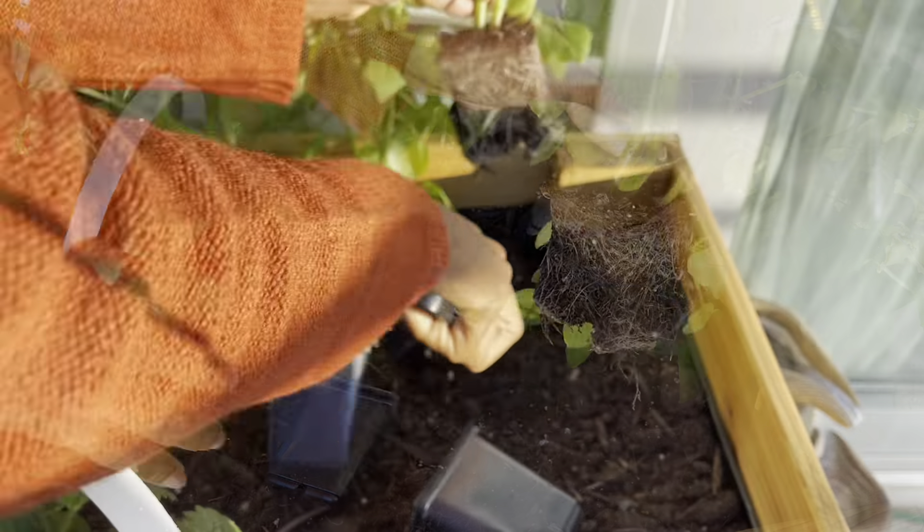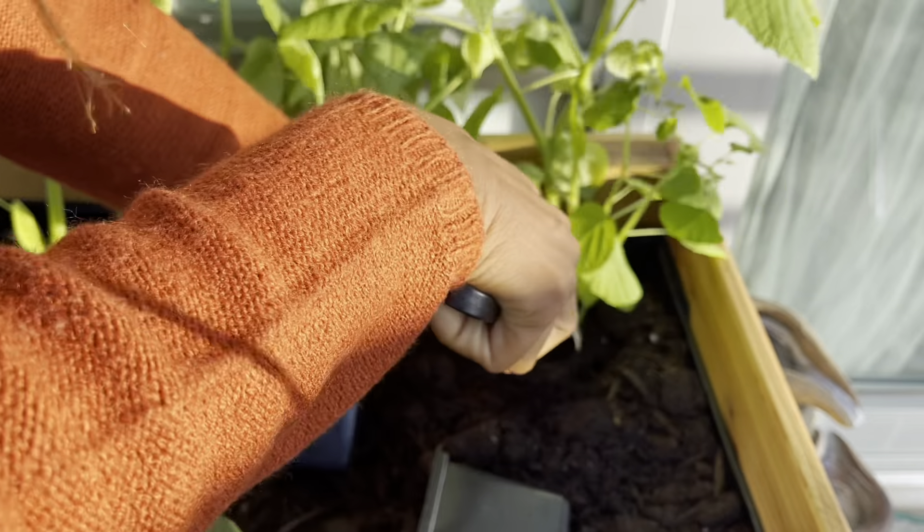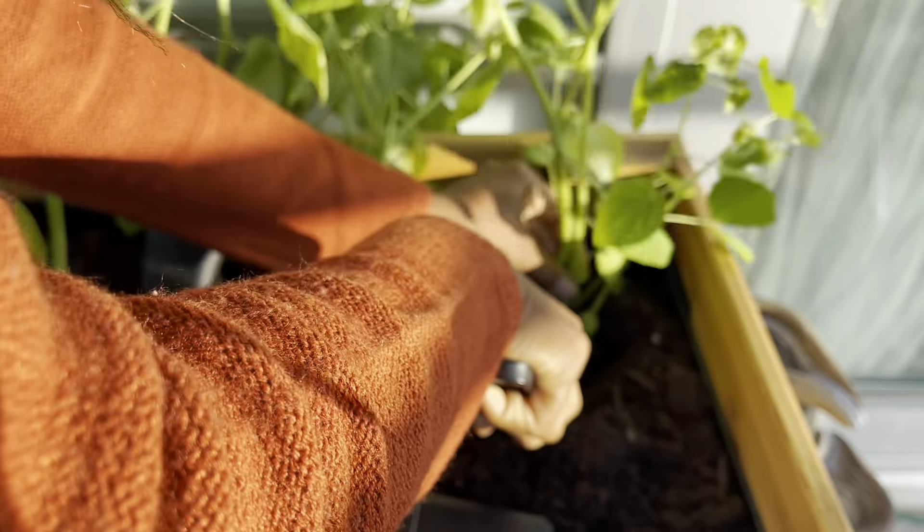The planter box is two feet by three feet, which is perfect for the balcony. I'm going to pot it with some peat moss and two bags of garden soil.